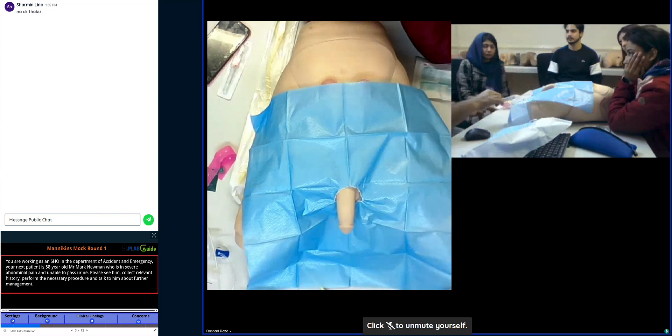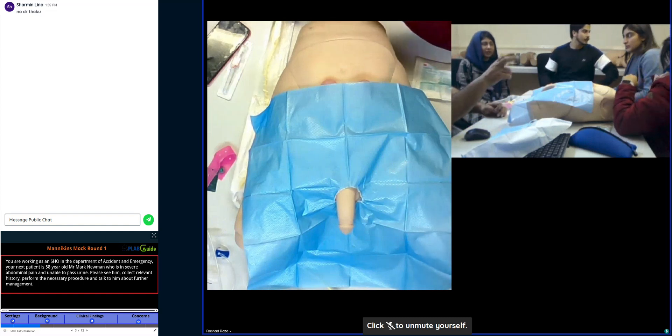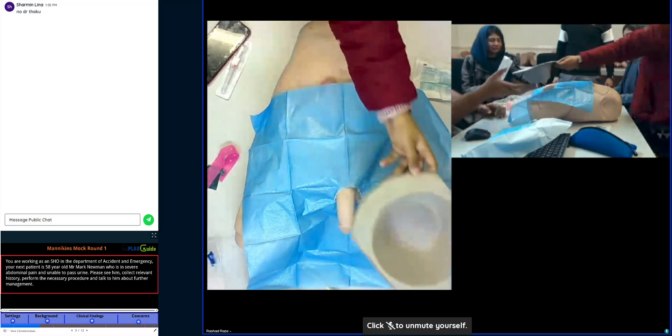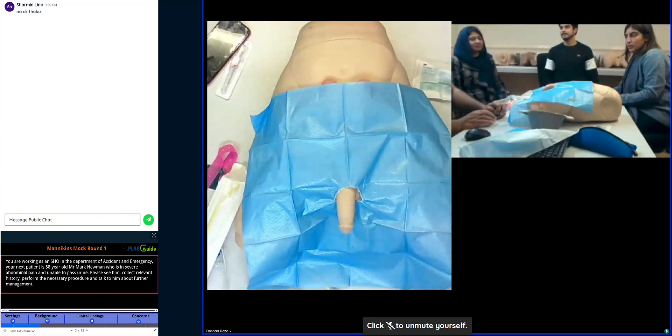There will be the empty ports. We used to have the plastic. Can you please do it with this, because we don't know when to attach the bag and what to do. There was a plastic box here.